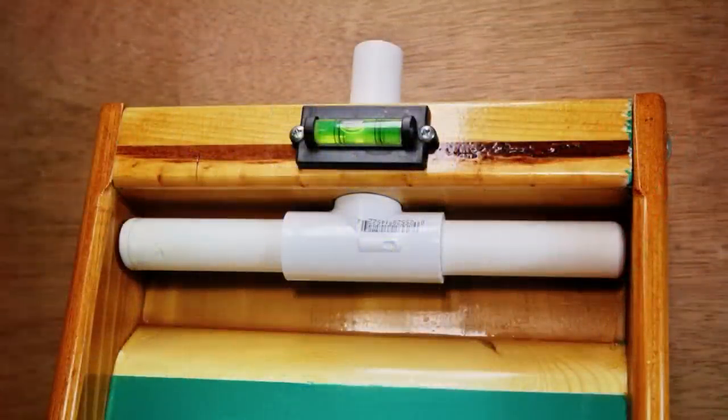A little addition that my grandson asked for on his - which I've found very handy on my sluices and miller tables - is a small level that you can buy off eBay. You can buy about four of them for $6, and you can put them on each one of your sluices or miller tables. They're very handy for leveling things out.